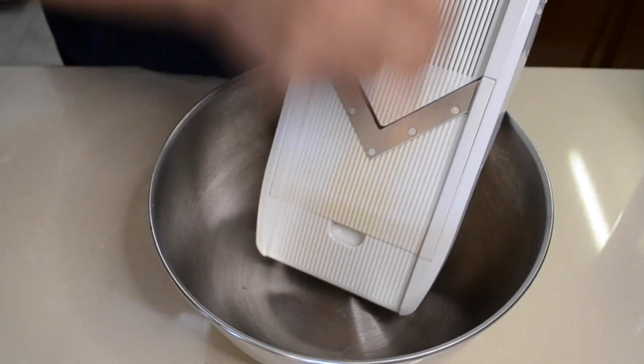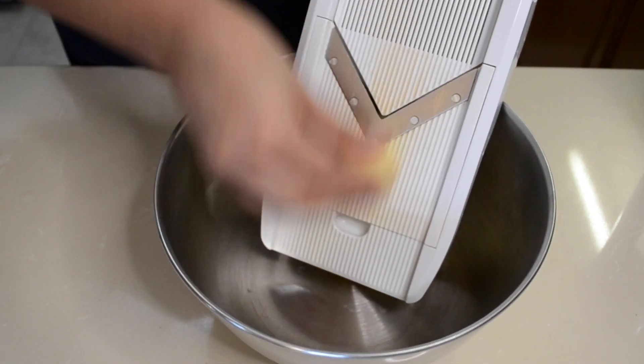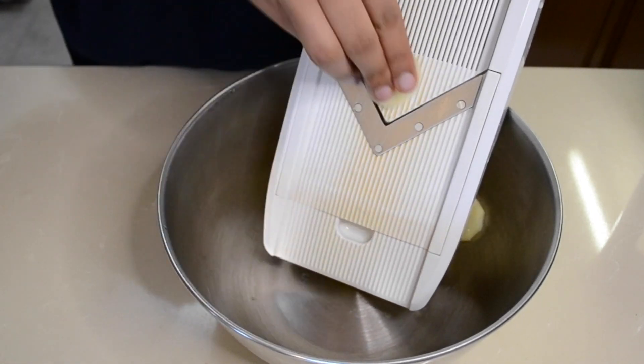We'll start off by thinly slicing our potatoes — I'm using a slicer but you can use a knife. I had pre-washed, dried, and peeled them.